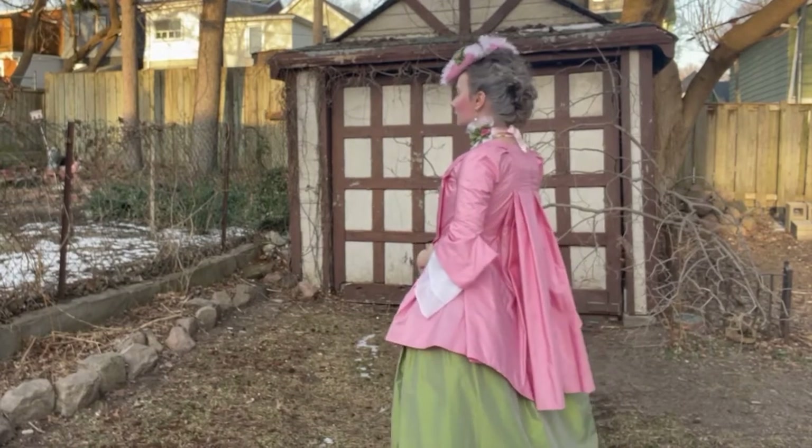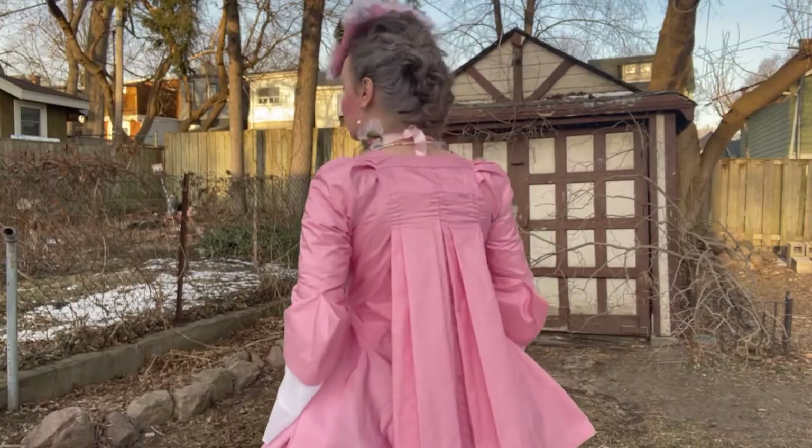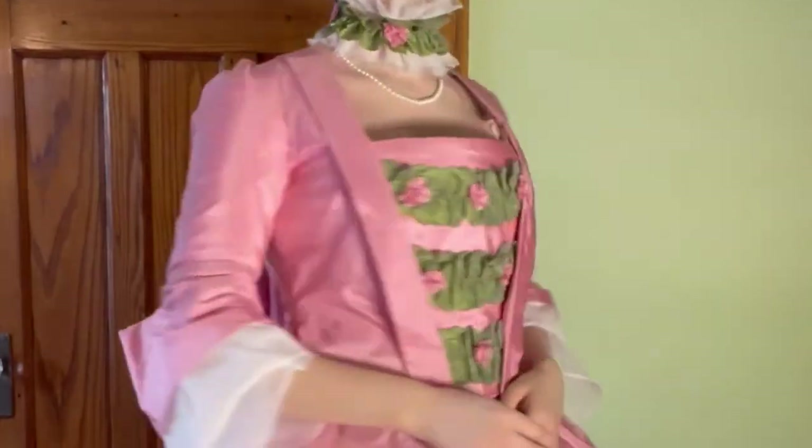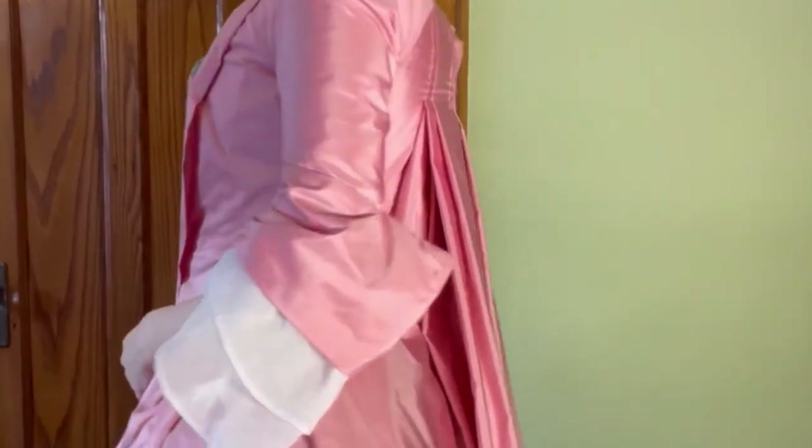Hello and welcome! In this video, you can join me as we head back to the 18th century. For the coming season, I thought I'd make a springtime outfit and decided on a pet en lair.